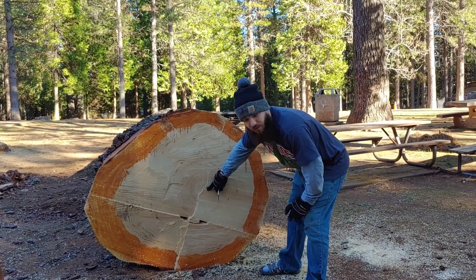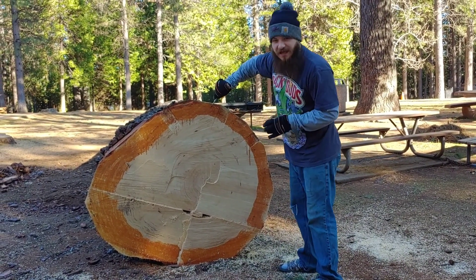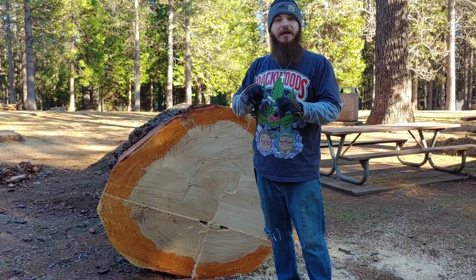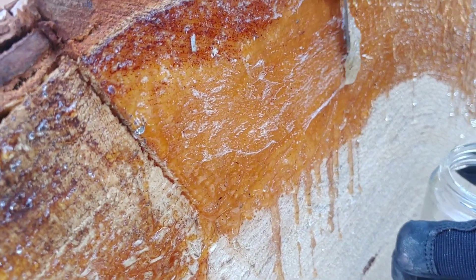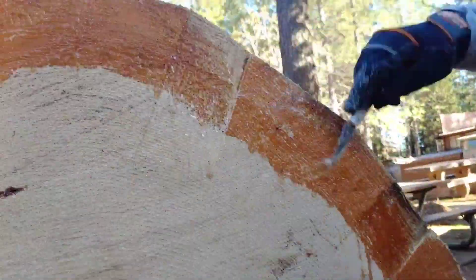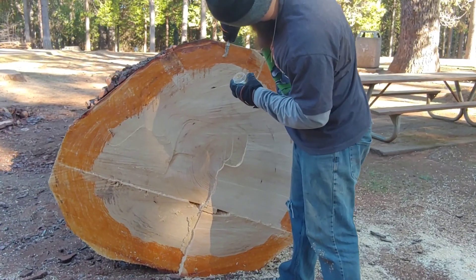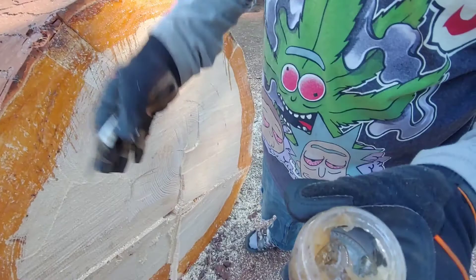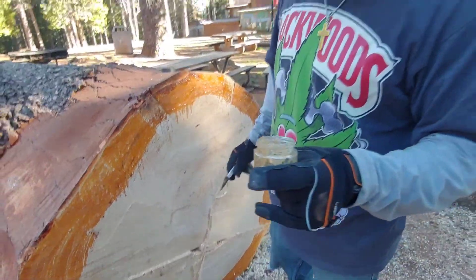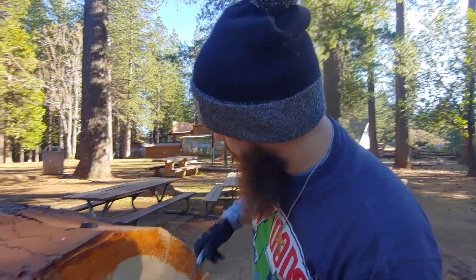I counted the rings — it's roughly over a hundred and thirty years old. This sap has a lot of uses: you can make glue out of it, you can eat it, it's actually good for you, and you can make candles out of this stuff. If you're really in a hard situation you could eat this and survive — it has carbs and sugars in it. It'll help you get through. It's not tasty at all, trust me, but it will save your life.